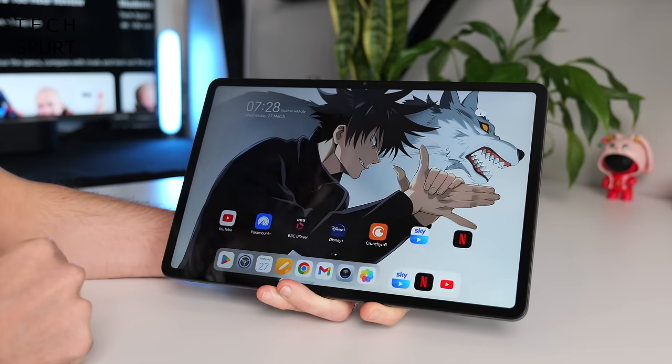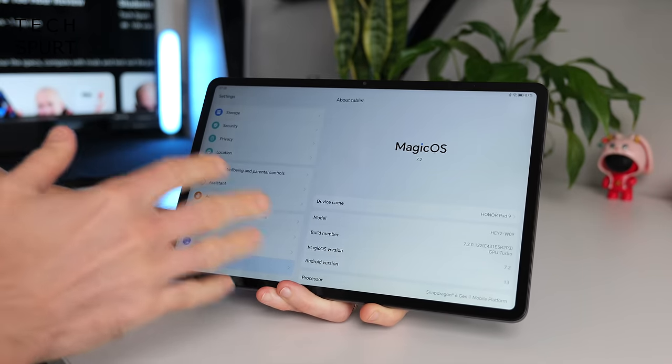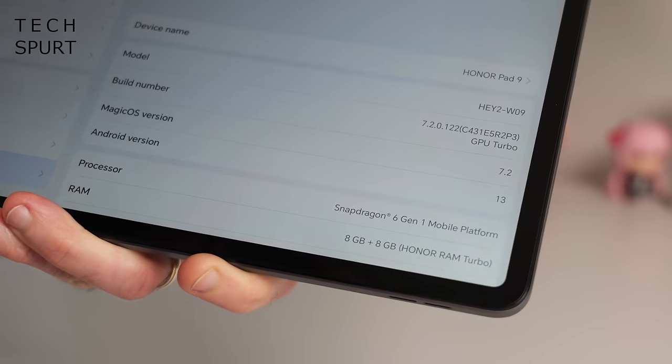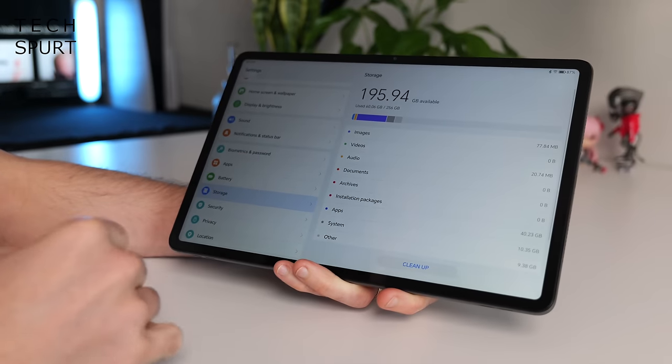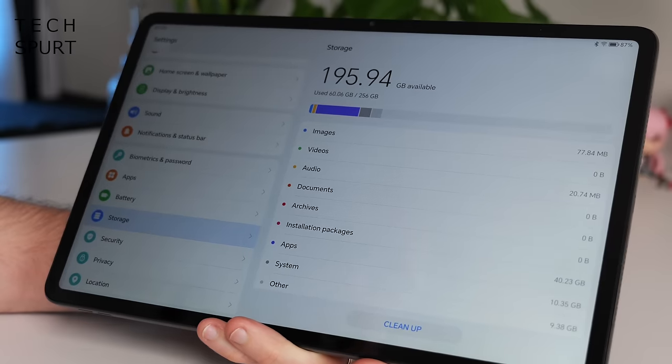The software running on here is MagicOS version 7.2, unfortunately slapped on top of Android 13. I don't know when this is actually going to get Android 14, and frankly I wouldn't expect the firmest commitments to software updates from Honor. At least the Honor Pad 9 comes with 256GB of storage, though sadly it's not expandable via microSD — there's no card slot — but that should keep you going for a while.